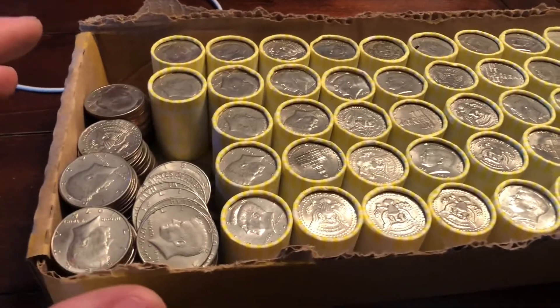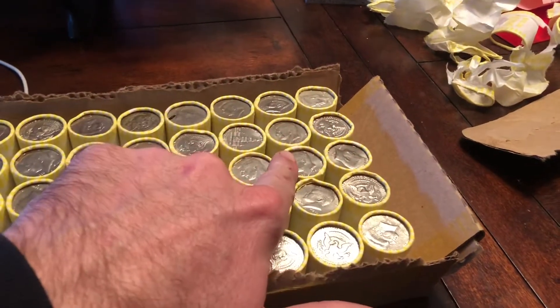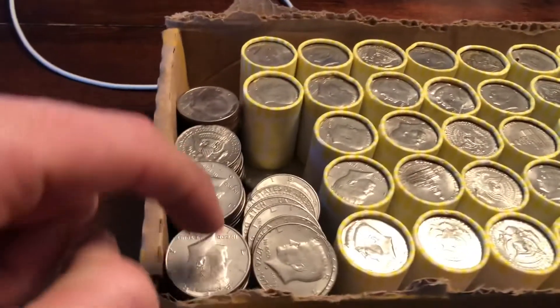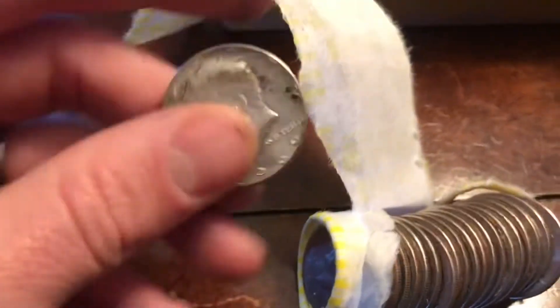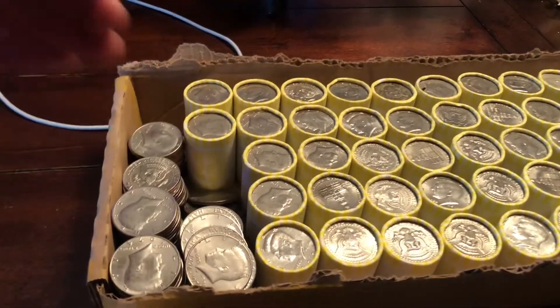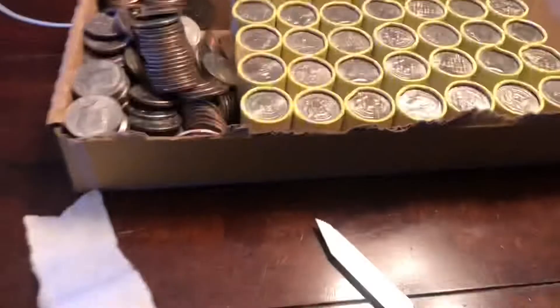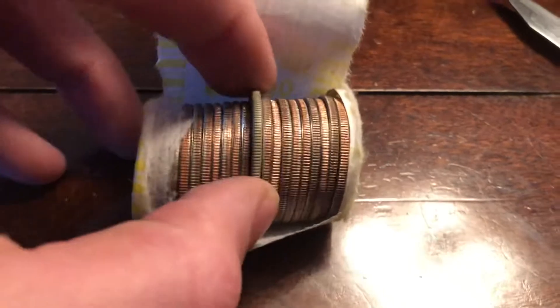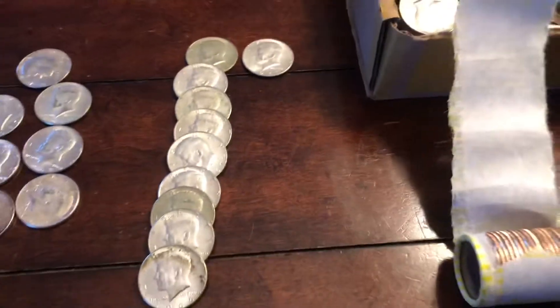This is going to be a strange box. Since I flipped all the rolls over, I went nothing, nothing, eight, nothing, nothing. And now this one has one right here and it's going to be a '66. So one more to go with the others. Nothing, nothing, eight, a couple nothings, then one — the silvers are just going to slowly trickle in. We have one more right here in the middle — another 40-percenter, a '67.